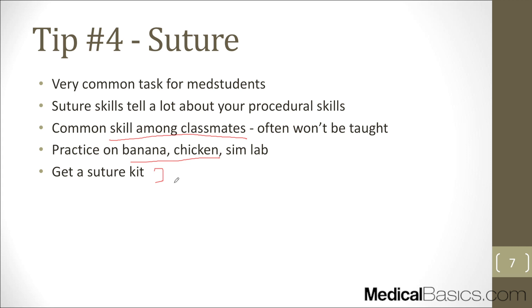Suturing is probably more of a later, quote-unquote advanced task you'll be allowed to do — not because it's technically difficult, but because by the time you're closing, the team doesn't really want to do much teaching. They're kind of done with the procedure.